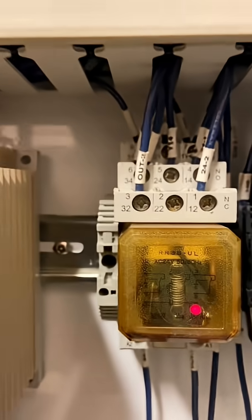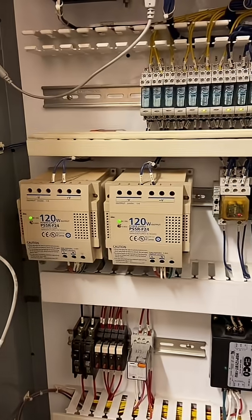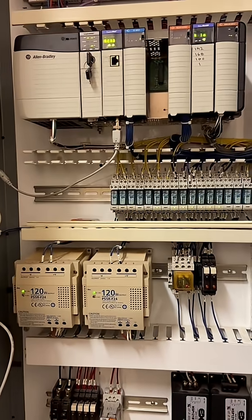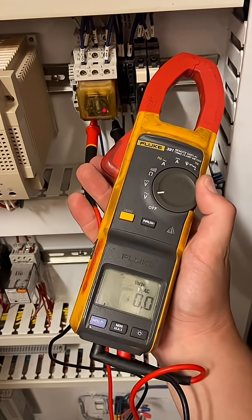AC 24V. Well, that might have something to do with it, since this is a DC power supply. While we let Edison and Tesla hash it out in the afterlife, I'm going to go ahead and verify that this is, in fact, a DC circuit. And it looks like it is — yep, definitely DC voltage on an AC relay.